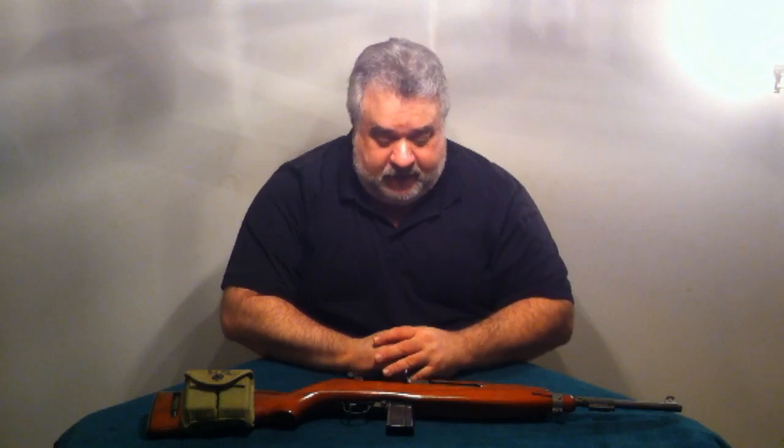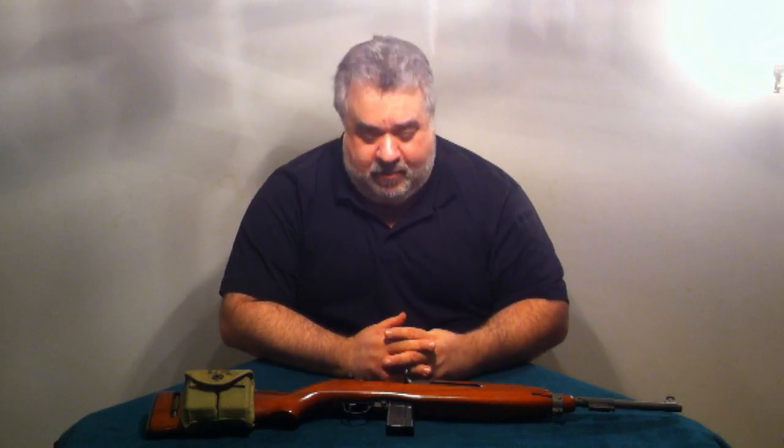There are handgun manufacturers out there that manufacture handguns in that caliber. Ruger makes a Blackhawk revolver — which we'll show you in another clip — that is compatible with this weapon. It is semi-automatic and accommodates a multitude of different magazines: 20 rounders, 25, 30, and 40 round magazines.